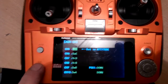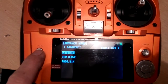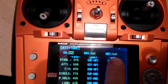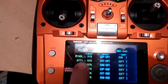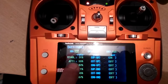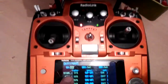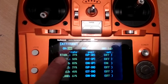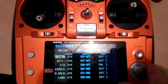Go into attitude mode and set channel 5 — this uses switches C and D. With both switches up I'm in stabilize mode. With the left switch down I'm in altitude hold mode. Down further again will be failsafe. You can see the percentages and change them using your cursor, but that's the way I have mine set up.